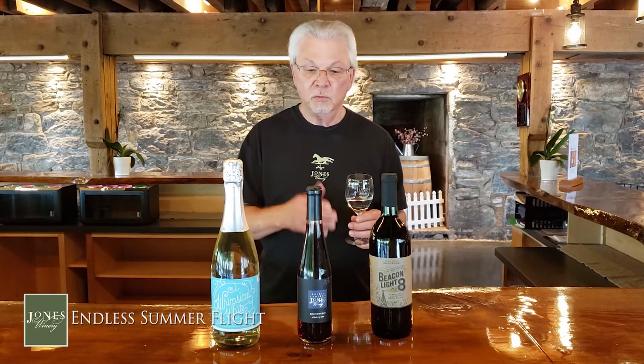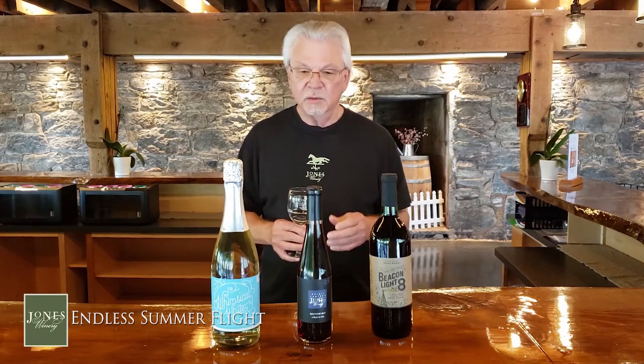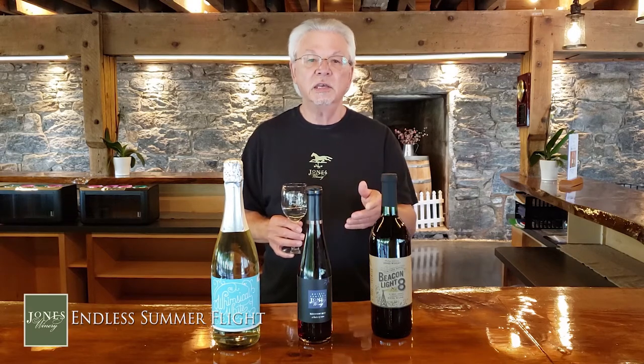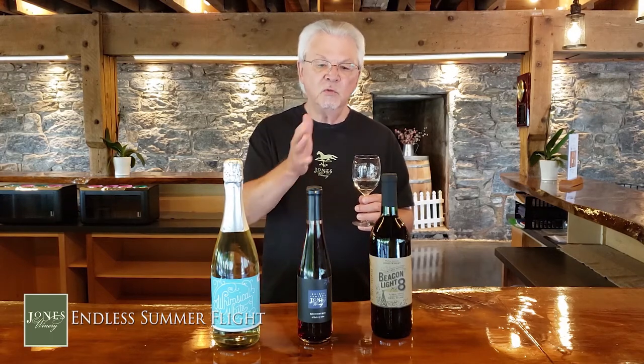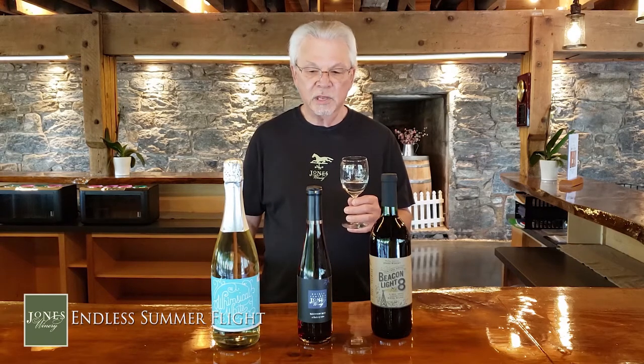Hi, John from Jones here, and we're going to be talking about our Endless Summer Flight. We have wines that are red, white, and blue — it's not the order we're going to taste them in, but it's very patriotic. We're going to pause after I talk about each wine so you can take the time to enjoy it. Please don't rush. Enjoy the day, enjoy your company, and when you're finished, move on to the next one and press the back-to-action button.